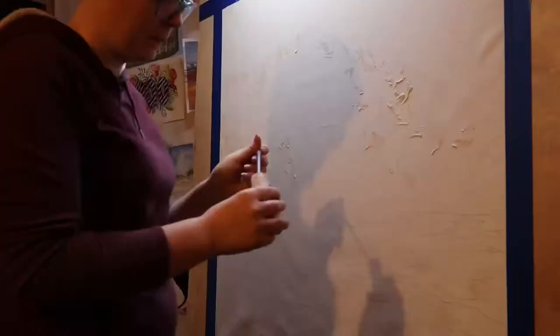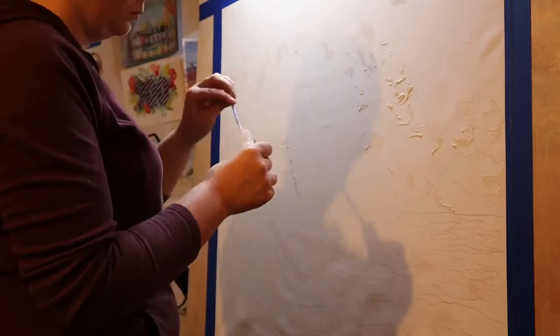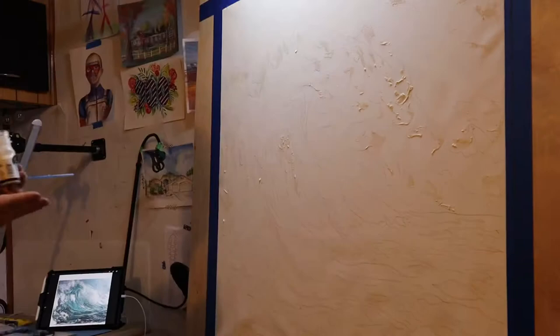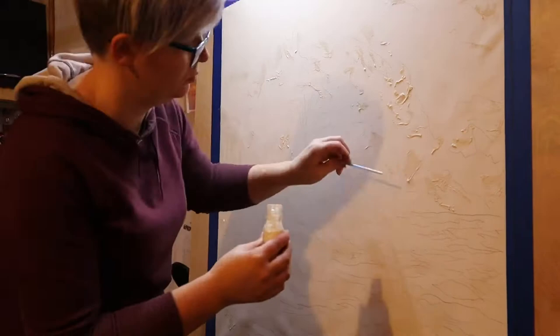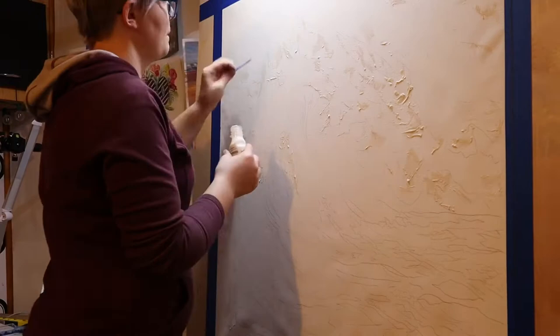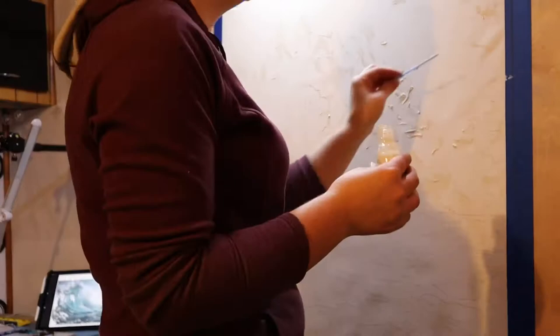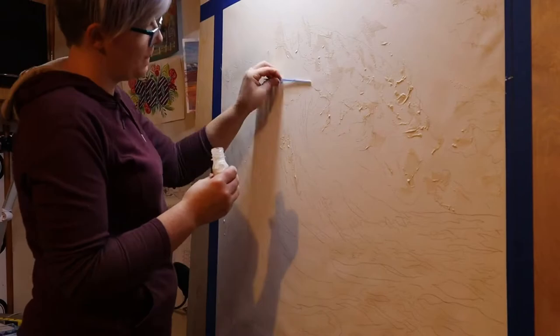Once traced, I take my Winsor & Newton masking fluid and apply that with the handle of a plastic paintbrush wherever I want the white of the paper to remain. I'm applying this with a paintbrush handle to create an uneven and spotty coverage and to create a lot of texture and give an impressionistic feel to the painting. I'm using a plastic handle specifically because I don't have to worry about paint from a wood handle transferring color onto the paper. The masking fluid also peels off the plastic handle a lot more easily than it does a wood one, so my plastic handled paintbrushes receive no damage.